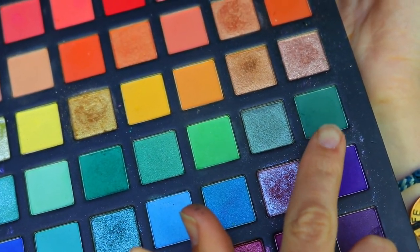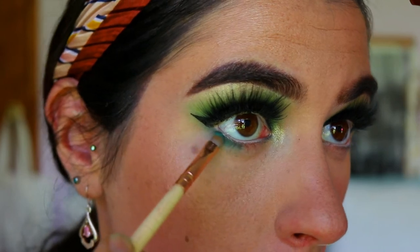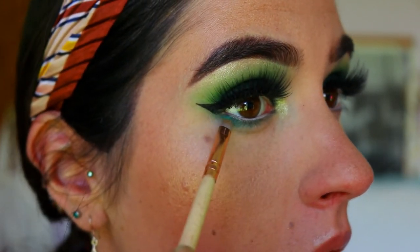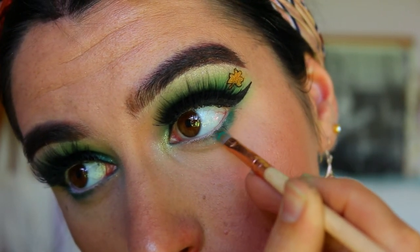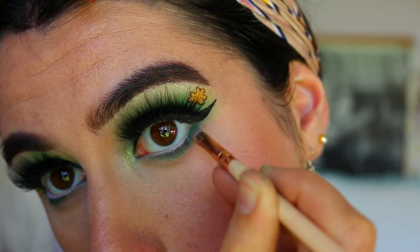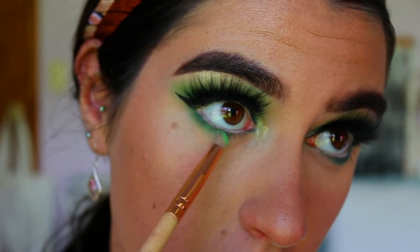For the bottom lash line, I'm going to take those two deep green shades from the palette and place them on really tightly against my bottom lash line with a precise shader brush, bringing a bit more definition there. Because using a nude eye coat opens up the eyes, it also tends to lose that shadow on the bottom lash line, so I'm bringing that back with the greens.